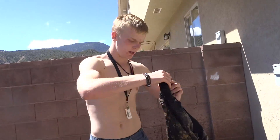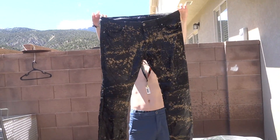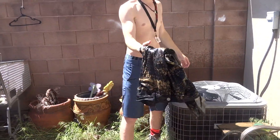All right guys, the pants are all wet now. I'm going to put them in the actual washer. That's what they look like — back's like that. Pretty dope bleach jeans. Let's go put them in the dryer and the washer and give them some washings.